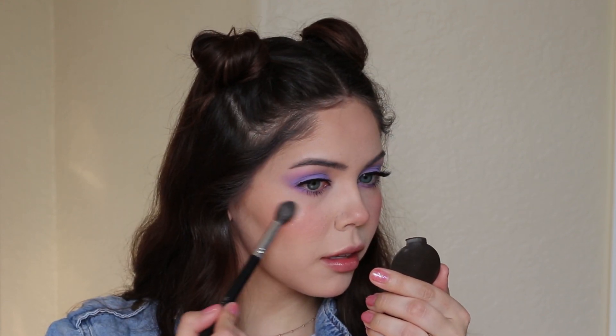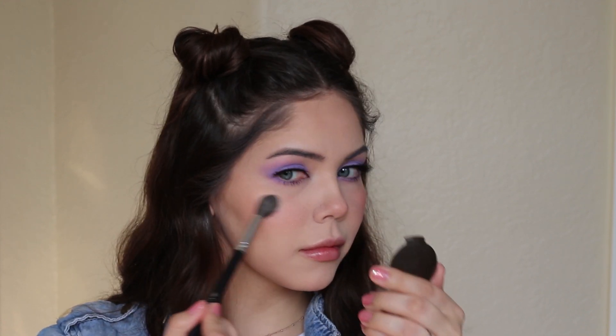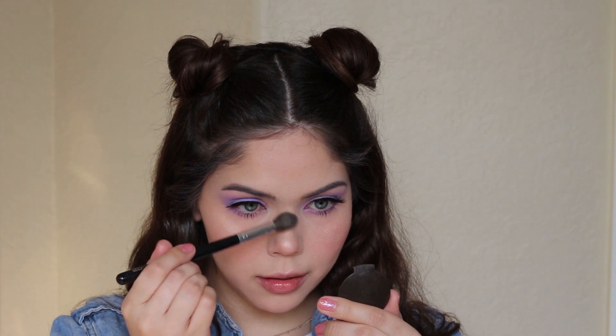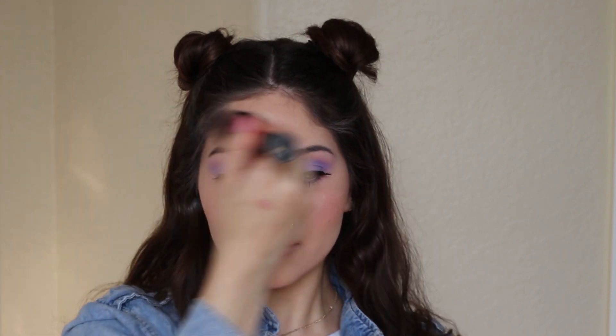Going in with highlighter — this is optional, I feel like this look is beautiful all matte too. I am using the BECCA Moonstone highlighter and applying it on the cheekbones and, just like the blush, the nose, forehead, and chin area. Now I'm going in with a big fluffy brush and continuing to blend everything so that it all meshes really nicely.